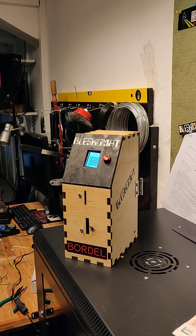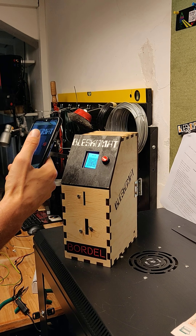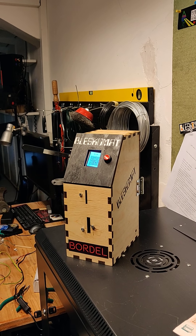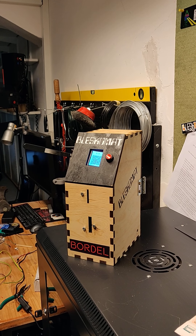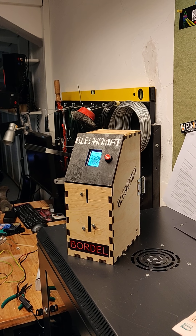This is one of the early prototypes. It's currently set for Czech crowns, but any other coins can be set up.